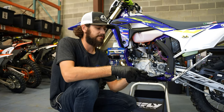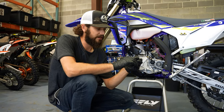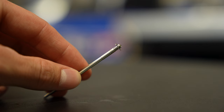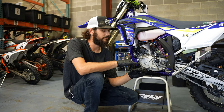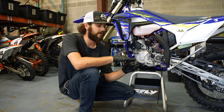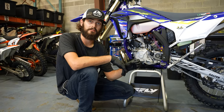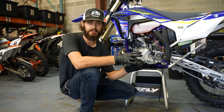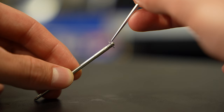As far as the needle goes, you can identify the needle by the printing on the side. That deciphers the taper, the length, everything along those lines. In order to tune your needle, you're going to use this clip to raise or lower the needle, therefore richening or leaning out the mid-range and overall condition. Position one is the top, five being the bottom. Most of the time you'll see it around three and two.